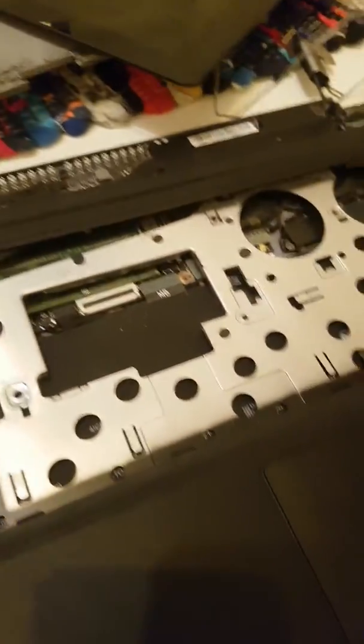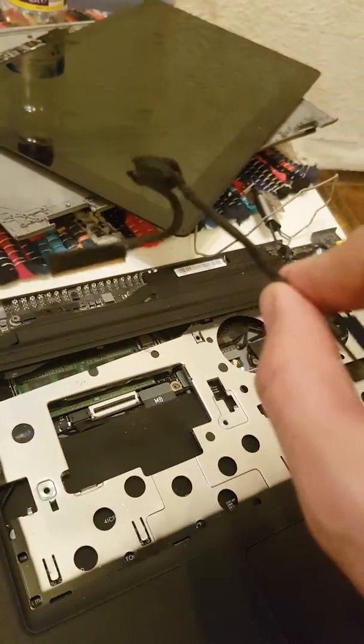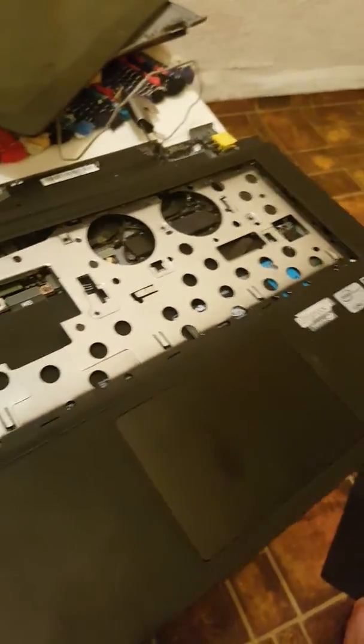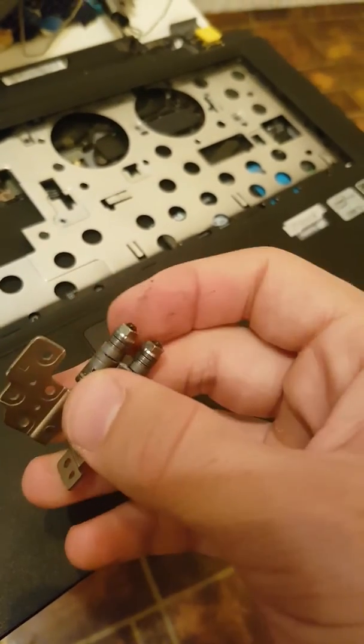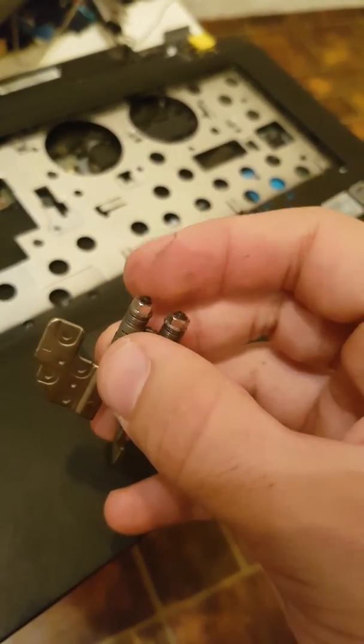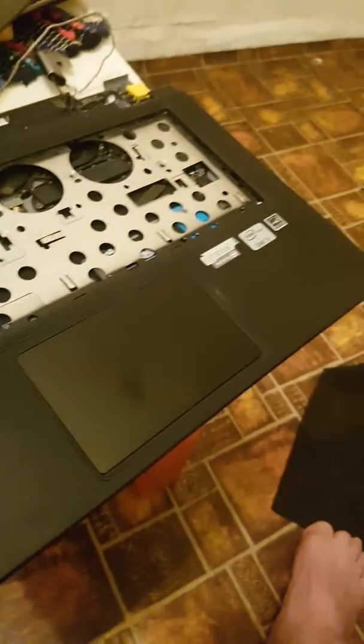Unplug the cables and stuff — take all the cables from the display so we don't damage any part. Then all we have to do is just tighten this little ring knot just a little bit using this tool here.